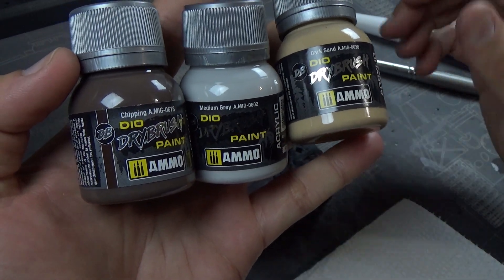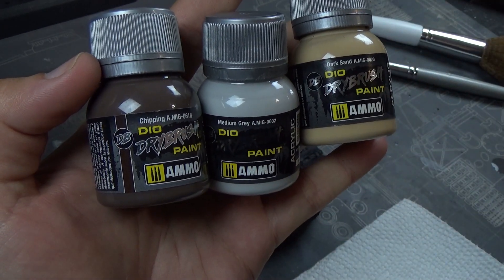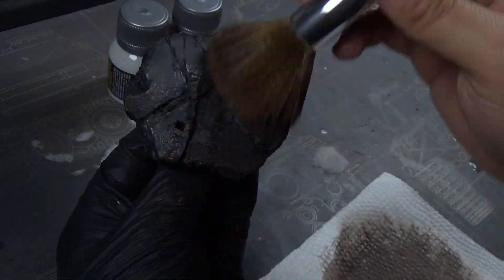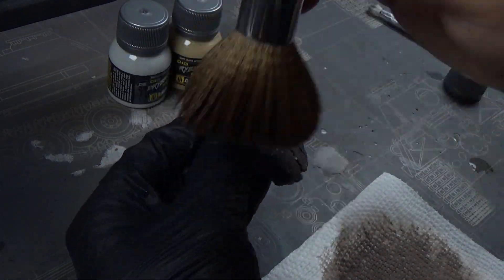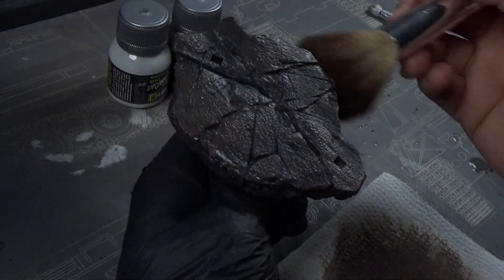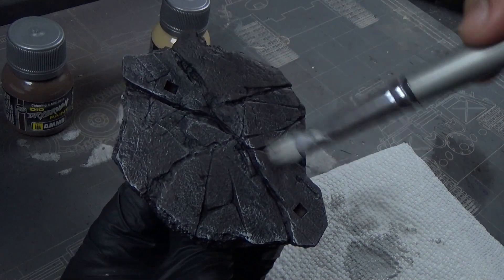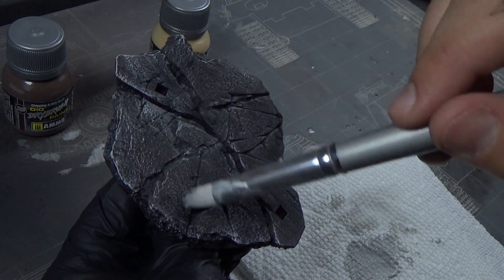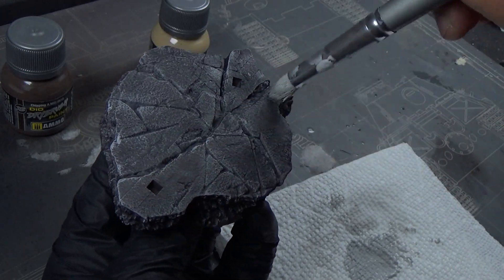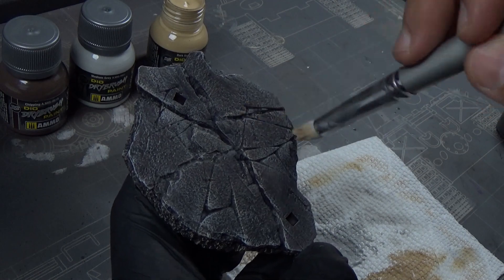Now we're going to move on to the base. I like to build these from the bottom up because it makes me feel like I'm making progress rather than everything coming together at the end. So we're going to start by dry brushing — I found this cool trick with a big makeup brush for larger bases like this. We're going to start with a chipping color, just like from our armor models — a nice dark reddish-brownish chipping color. Then we go over with another dry brush, one of my ammo dry brushes, doing a nice medium gray to bring out those highlight details. We use a smaller brush to get into those cracks and crevices to bring out the details, which are beautifully sculpted on this model.